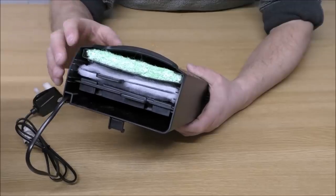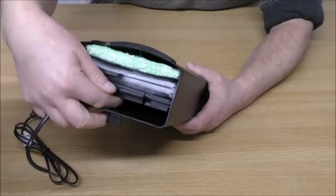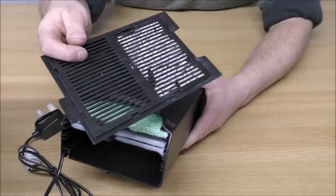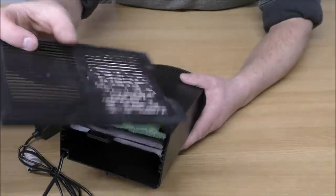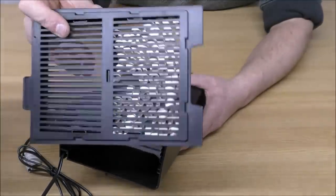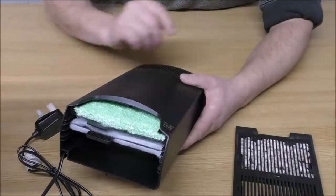In that respect it's pretty similar to a hang-on-the-back filter, except this one is mounted internally. The first cartridge the water goes through — the top of it has got nothing in, but the bottom has got some tiny little ceramic rings, which I actually like the look of. They won't do much as far as supporting bacteria goes, but as a primary settlement those tiny little rings are quite nice. Why they only fill half of this is anybody's guess.